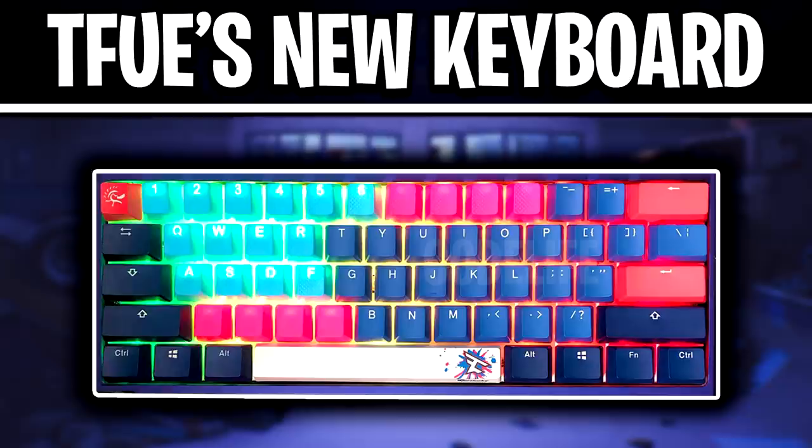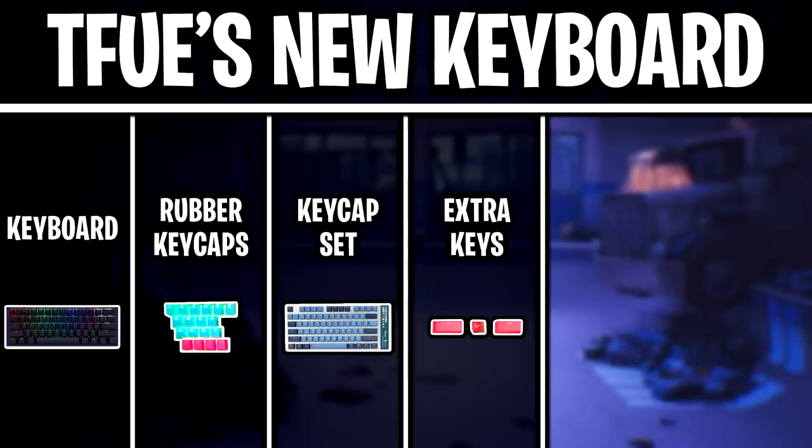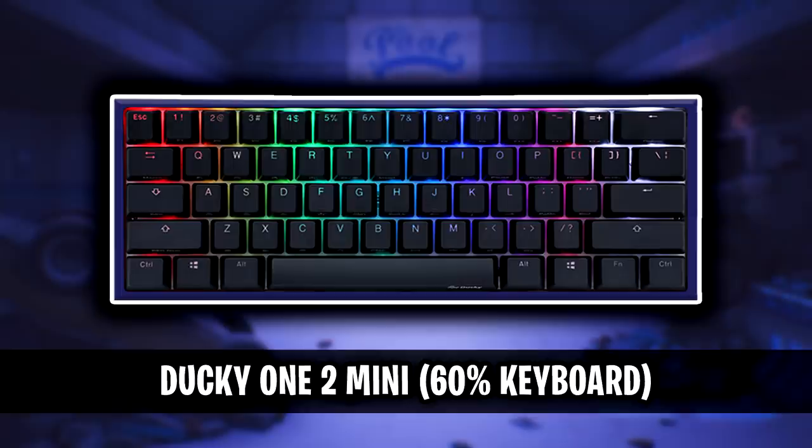We're going to be taking a look at Tfue's newly built keyboard today. I'll be explaining each component of his new keyboard, which consists of the following: his keyboard and key switches, the rubber keycaps that he uses, the custom keycap set, the extra keys such as the escape key, backspace key and enter key, the new o-rings that Tfue uses, and finally the new custom spacebar.